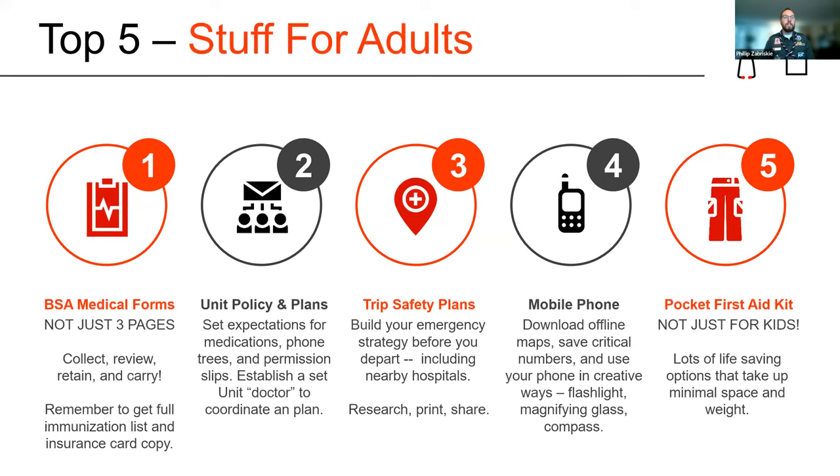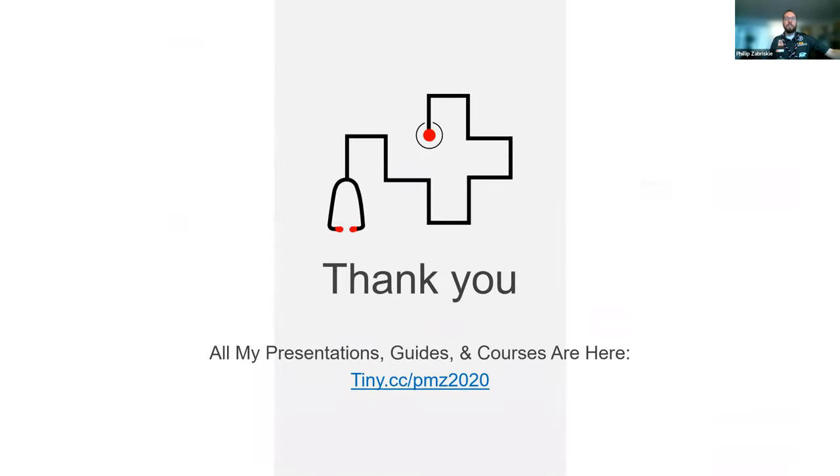For adults, that's your medical forms — in the Boy Scouts of America there are special medical forms so you know who's in your group and if they have major medical conditions. Unit policies, unit plans, safety trip plans including where's the nearest hospital and directions in case you lose phone signal. A mobile phone, which has so many great tools including a flashlight, magnifying glass, and compass. And of course, this pocket kit. There's an entire other presentation just about how to be safe on campouts — preparing for a scouting emergency — please download that.